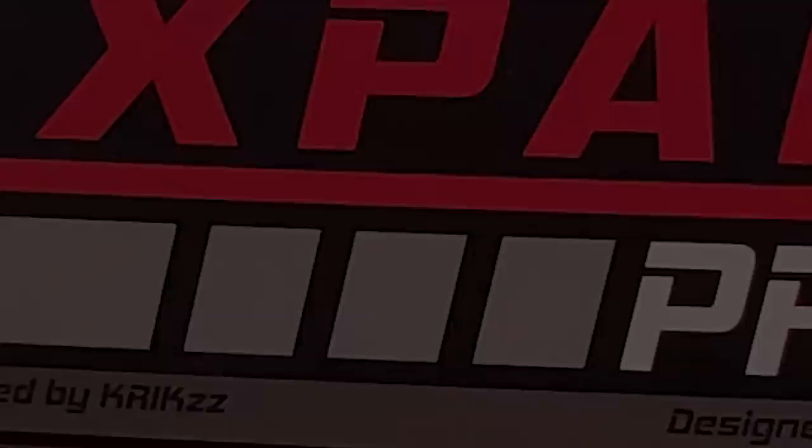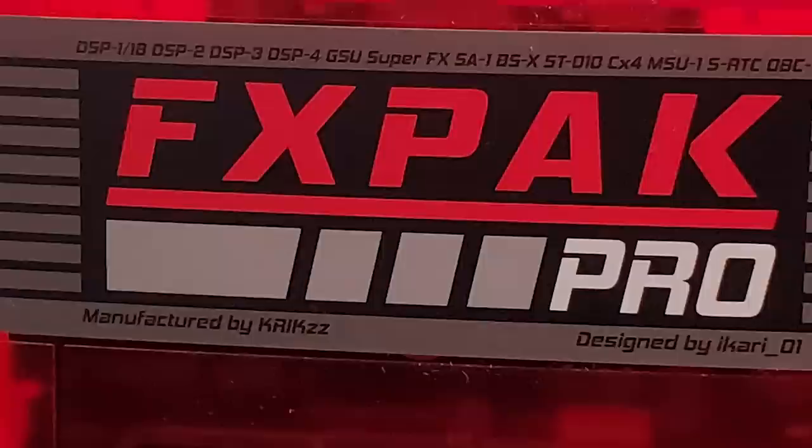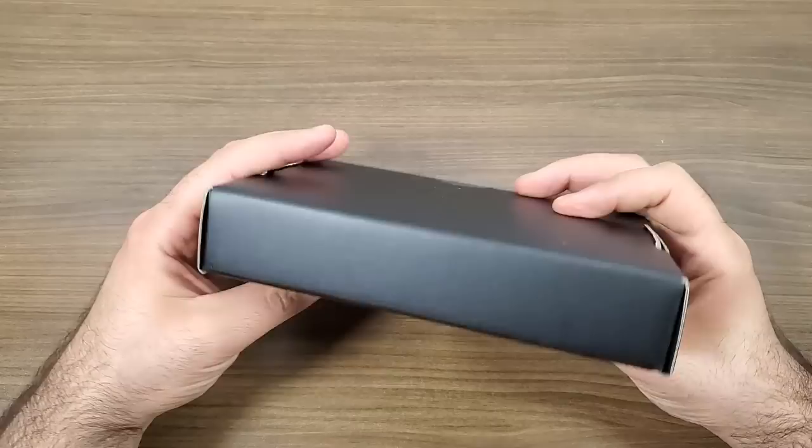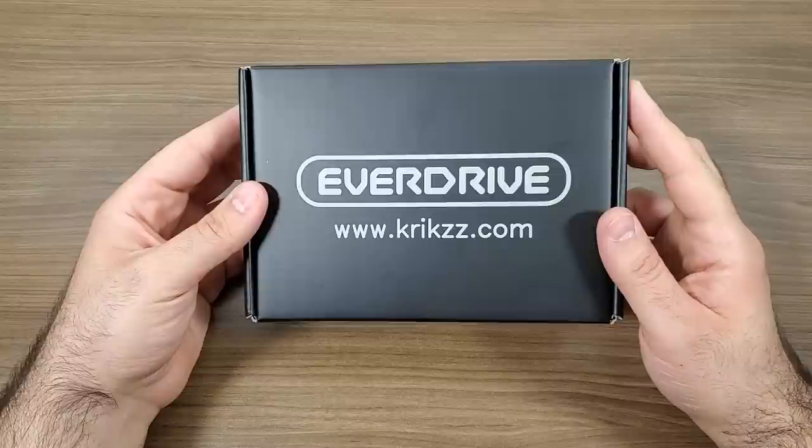Welcome back to the channel. If this is your first time here, please consider going down below the video and subscribing to the channel as we are working our way towards 30,000 subscribers — it would be greatly appreciated. In this video, we're going to be taking a peek at the FXPAC Pro made by EverDrive, which was manufactured by Krix. This was sent out to me for review, and I've actually got another EverDrive video coming out shortly, so stay tuned for that.